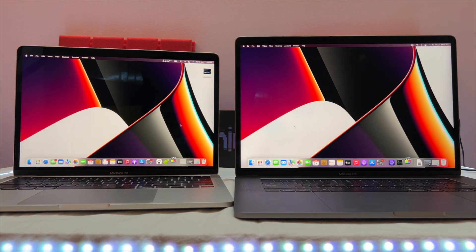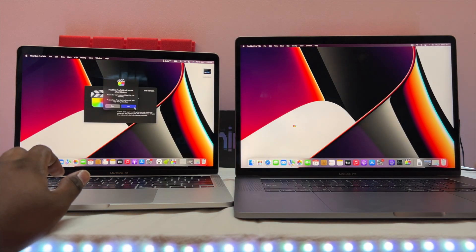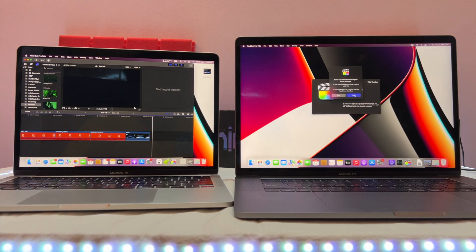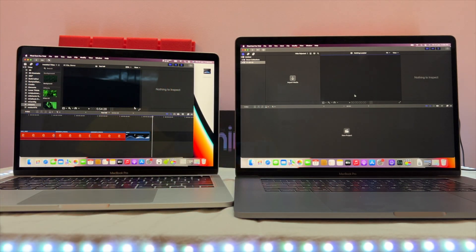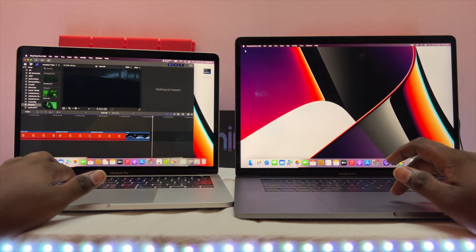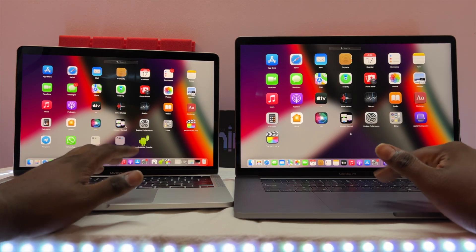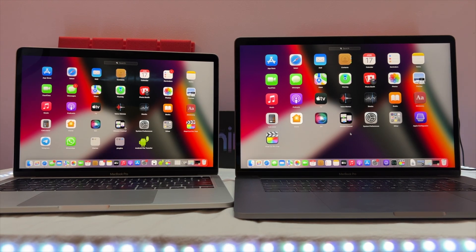Now we're going to test video editing. We'll check Final Cut Pro. Both MacBooks are open and we have a small video we're going to export. We want to see which one performs best with the video file.